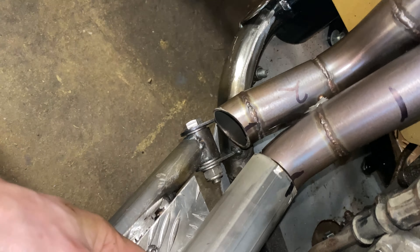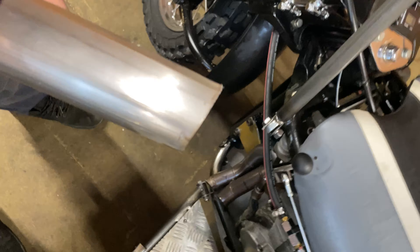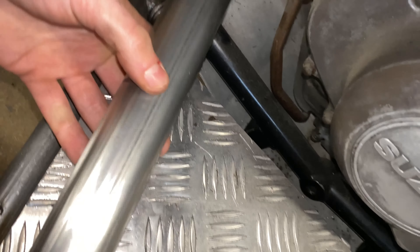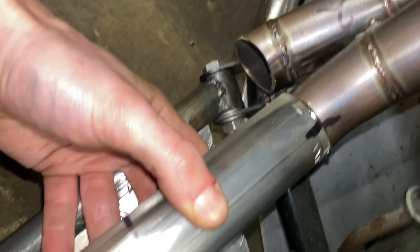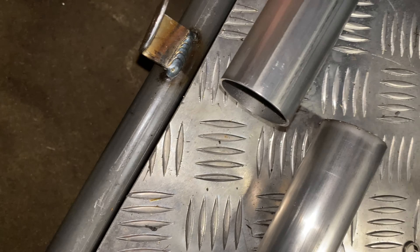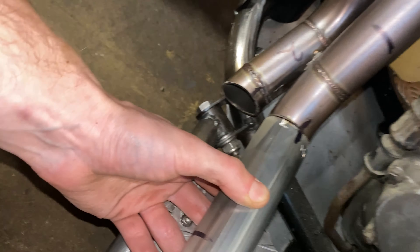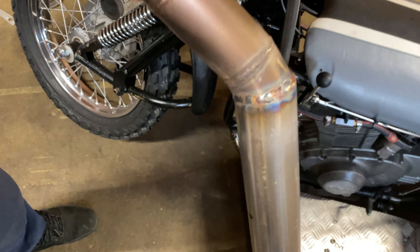I've put a back cut on the larger size pipe. As you can see, that is not level and there is a back cut on it, with a little marking-up line there. There are minimal gaps and she's lining up quite nicely, to be honest. Going to get it tacked together now and then put it on for a refit and go from there.